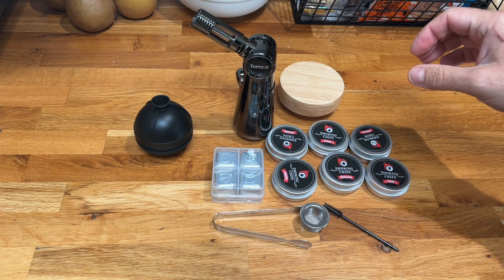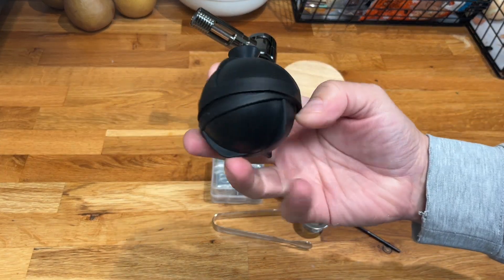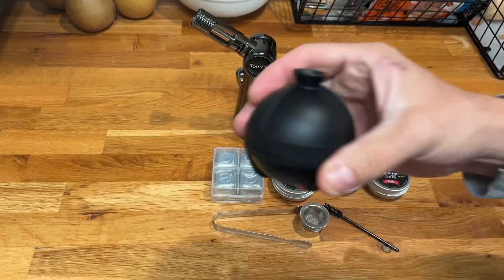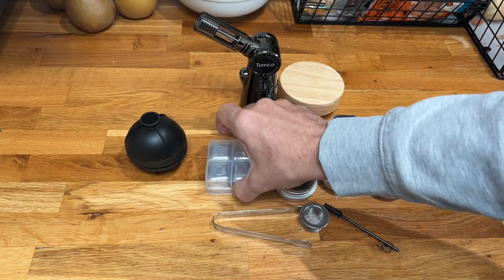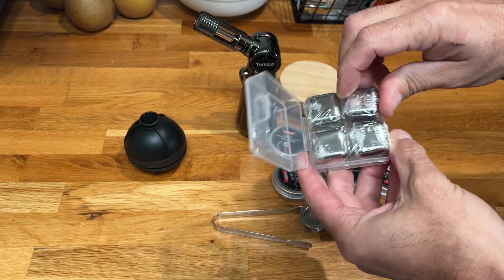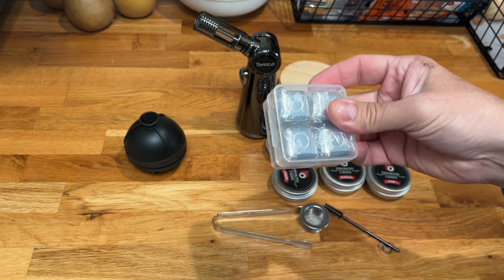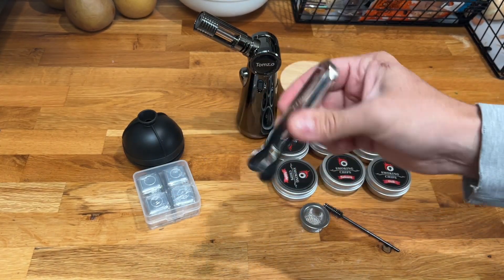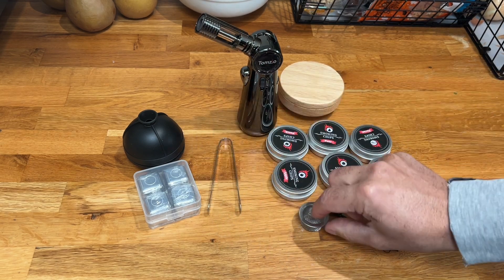Here are our individual pieces. We've got this silicone ball mold — you close it up, fill it here, then freeze it, and that gives you that classic round cocktail ice. These are stainless steel ice cubes, which are freezable, and what's nice about these is that they don't end up diluting your drink at all. We've also got some tongs to help move around wood chips.